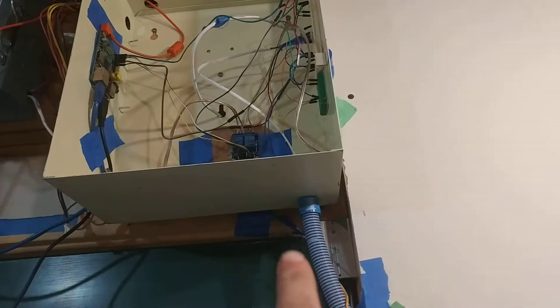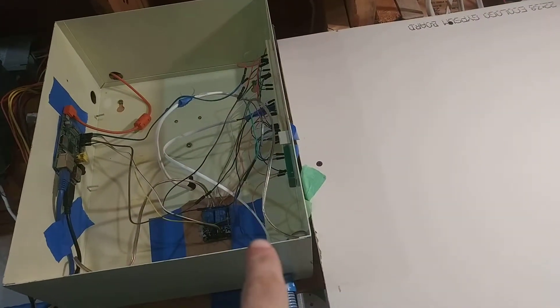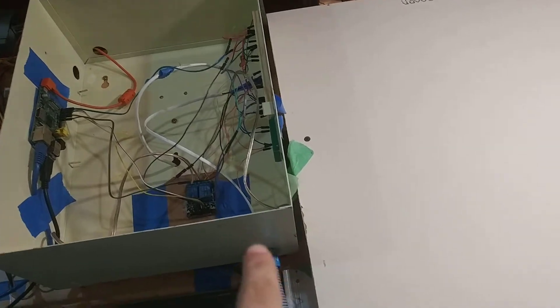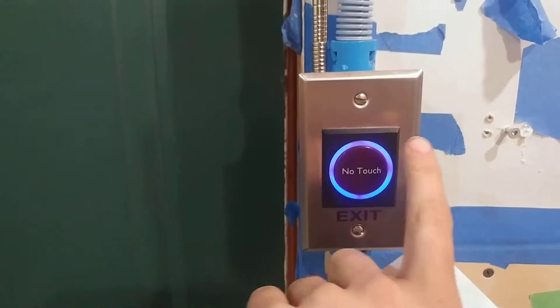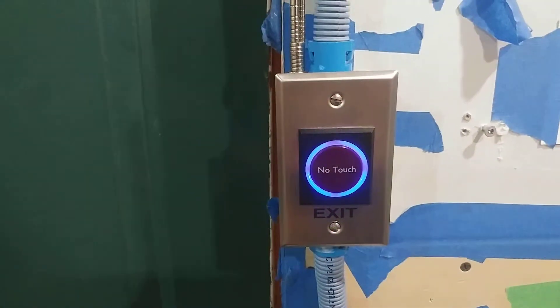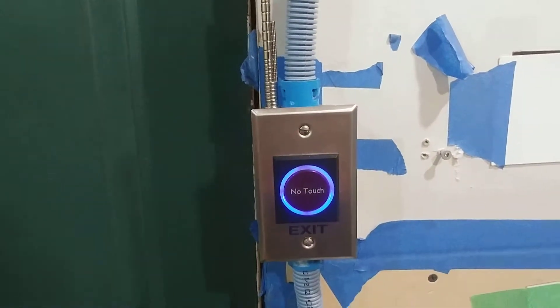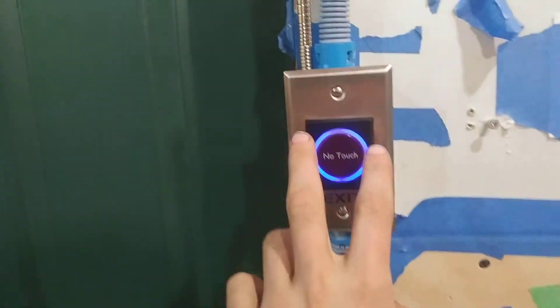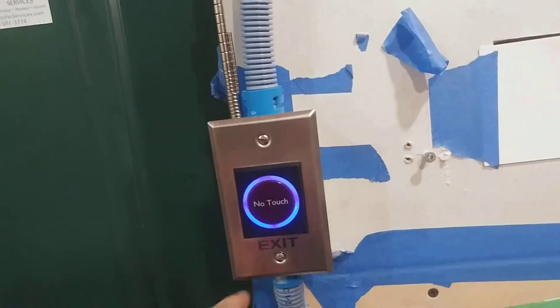This system is comprised of that box up there which does all the hard work, and that cable there supplies 12 volts and a sensor output to this button here — which is not actually a button you can press; it's proximity, so whenever something gets close to it like your hand, it'll unlock.